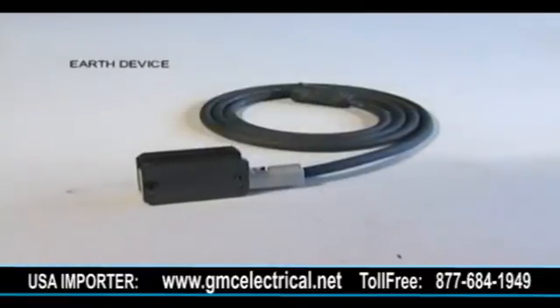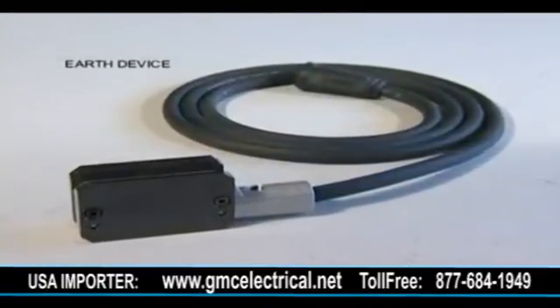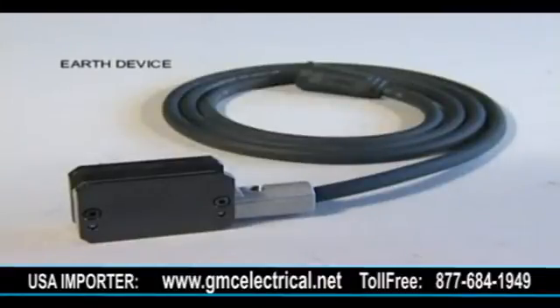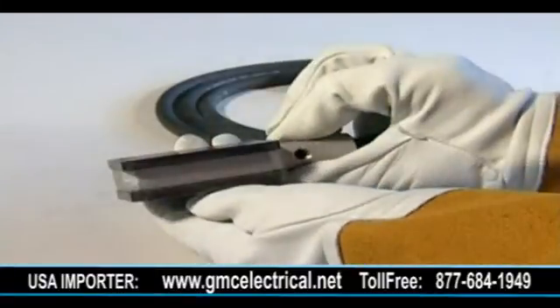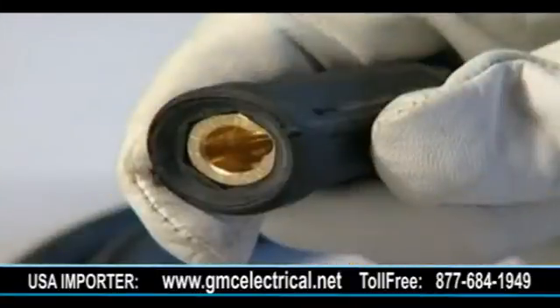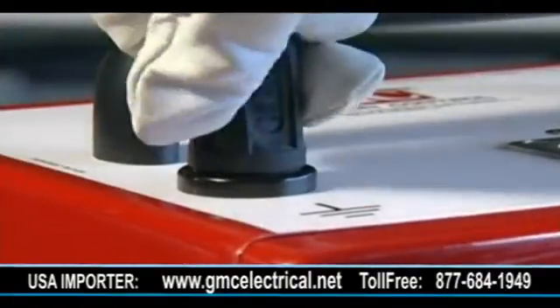The earth device, supplied with a standard length cable of 1.85 meters, has a magnetic clamp which must only be attached to a clean, bright surface by the two protruding blades on one face of the clamp head — never by the top or side. The plug of the earth device must be securely attached to the battery box using its push-and-twist feature.